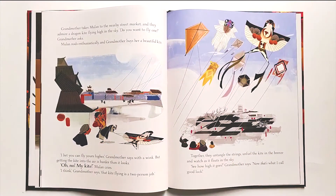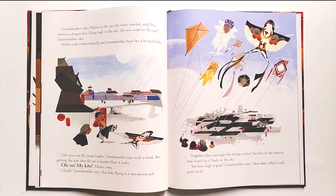Grandmother takes Mulan to the nearby street market, and they admire a dragon kite flying high in the sky. 'Do you want to fly one?' Grandmother asks. Mulan nods enthusiastically and Grandmother buys her a beautiful kite. 'I bet you can fly yours higher,' Grandmother says with a wink. But getting the kite into the air is harder than it looks. 'Oh no, my kite!' Mulan cries. 'I think kite flying is a two-person job,' Grandmother says. Together they untangle the strings, unfurl the kite in the breeze, and watch as it floats in the sky. 'See how high it goes? Now that's what I call good luck!'